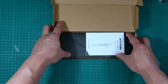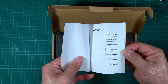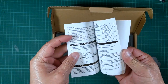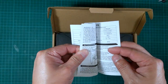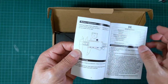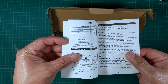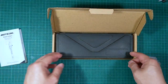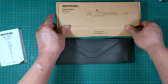So here we are — this is the manual. It comes with seven languages, wow. The section for each language is only about three pages. A lot of it is probably self-explanatory. It uses CR2032 batteries. All right, let's get on with the product.